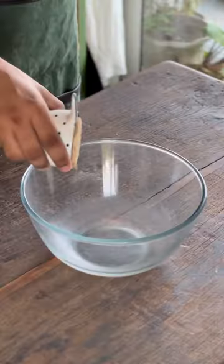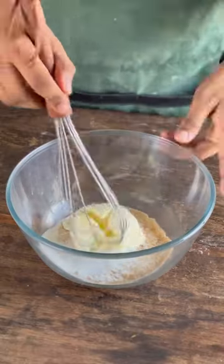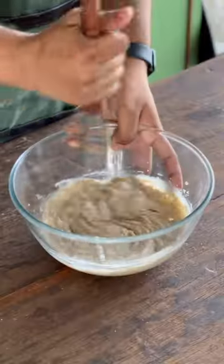Then in a separate mixing bowl, we'll add in our light brown sugar, caster sugar and unsalted room temperature butter and then whisk this for 2-3 minutes.